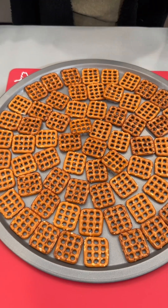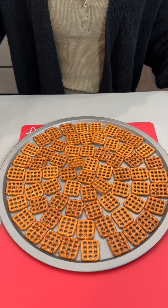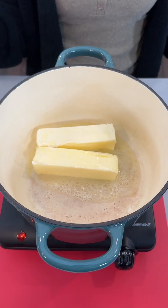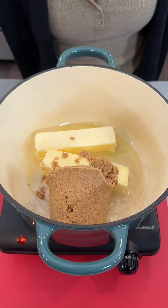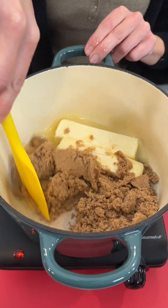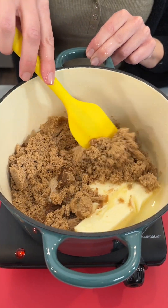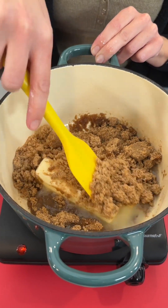These are just our buttersnap pretzels. We have two sticks of unsalted butter with our brown sugar going into the bottom of our pan here. We have this at medium heat and we're going to go ahead and just let this all cook down and melt that butter up.